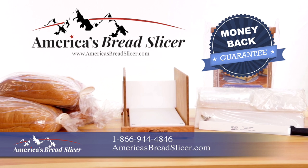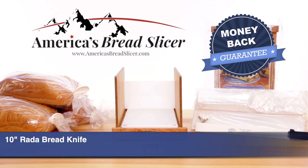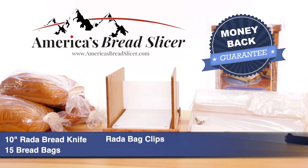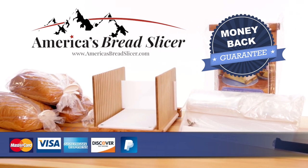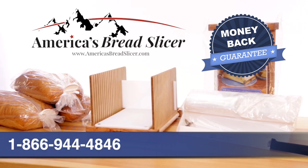The slicer may be purchased individually or in a combo set that includes the slicer, a Raida 10-inch bread knife, 15 large gusseted bread bags, one set of three Raida bag clips, and an extra cutting surface. To order, simply use any major credit card on our website at AmericasBreadSlicer.com or call 1-866-944-4846.